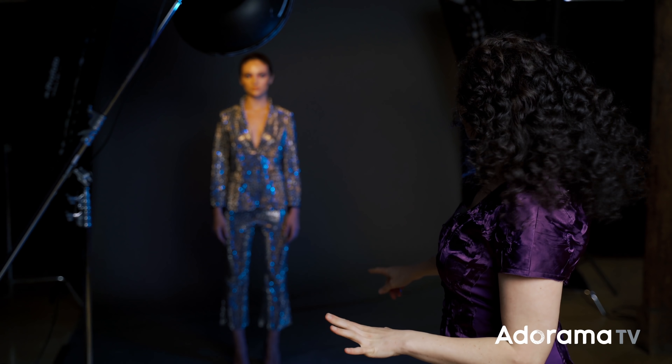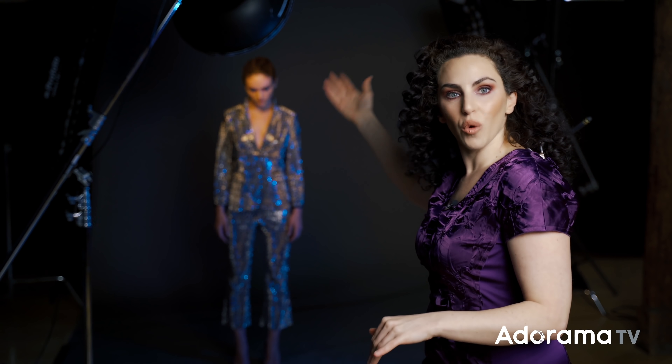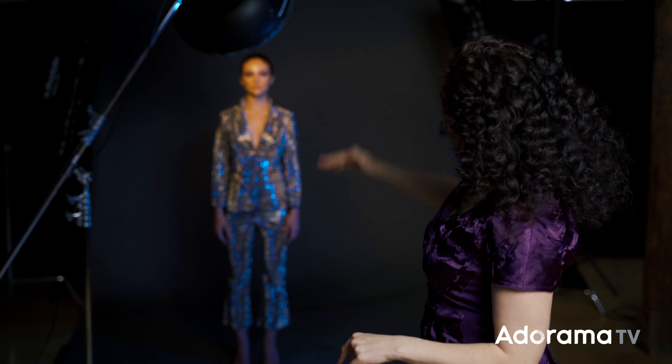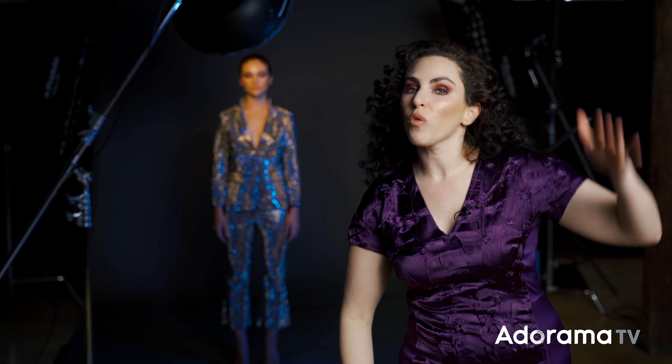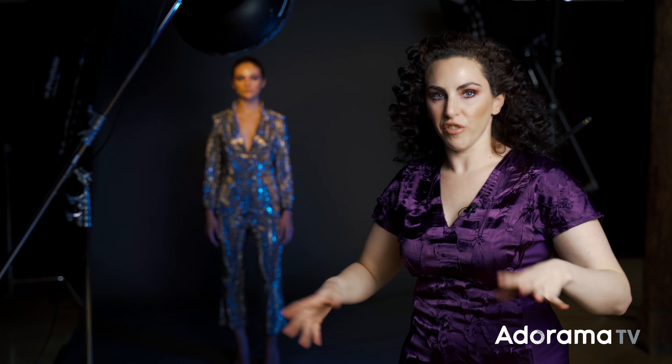You can see with your naked eye — before you've even taken the picture — that the beauty dish light is a lot more concentrated now. Before it was hitting head to toe and the background, but now it goes from the top of her head to about the middle of her chest. I've restricted the light that's going to be freezing her, which gives a lot more room for that constant light to show up. Let's take a picture again.